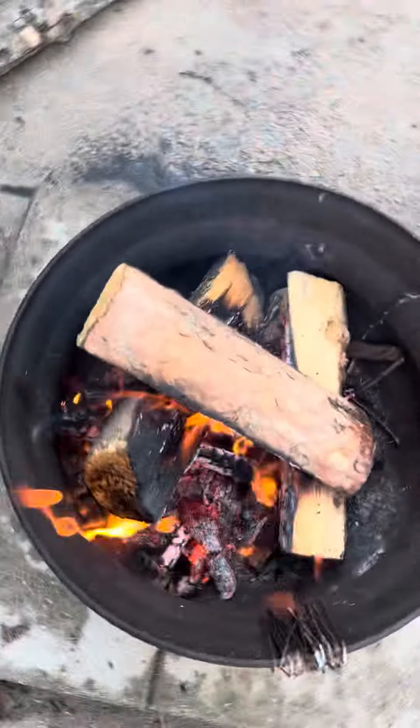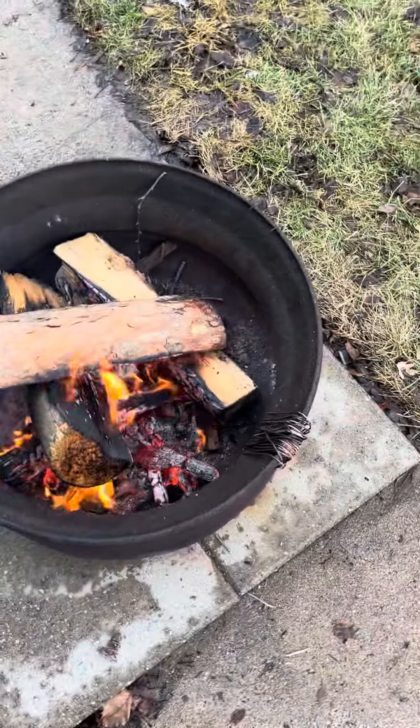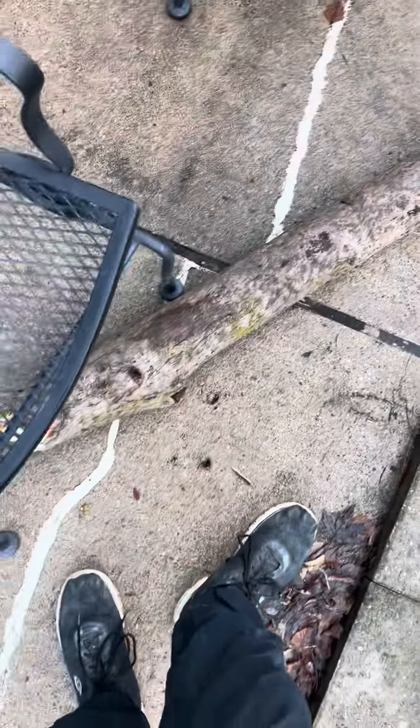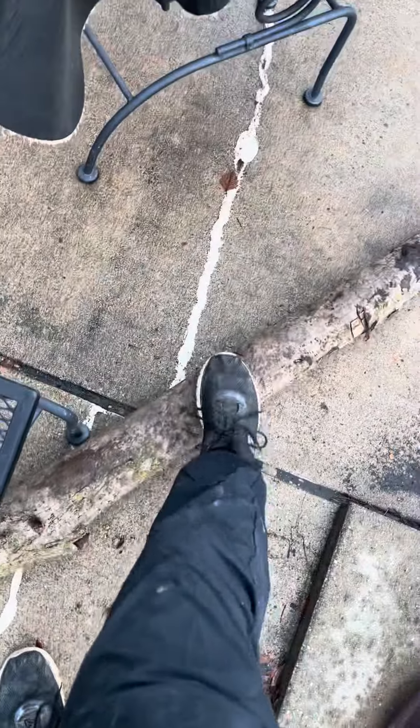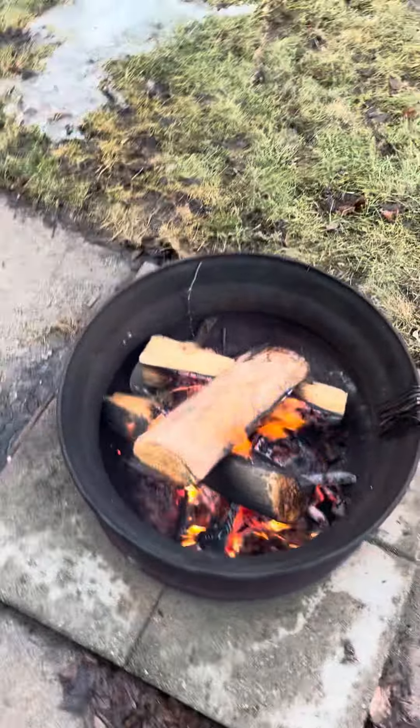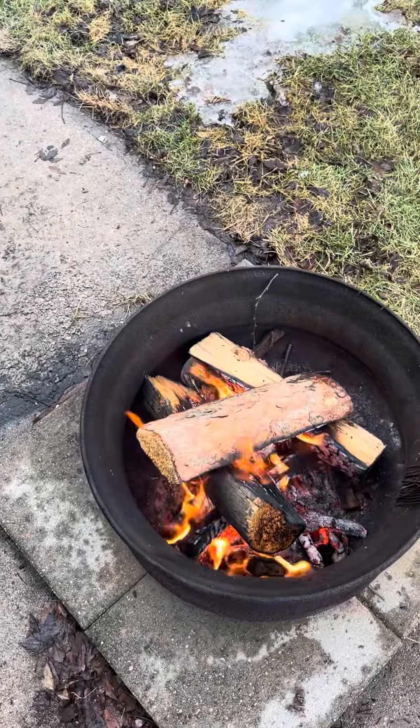Then what you're going to do is either buy split wood or split your own wood. Take something like this, chop it right along the center, and then split it. If at all possible, you want to have dried wood.